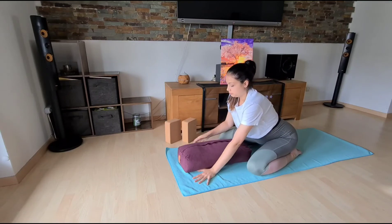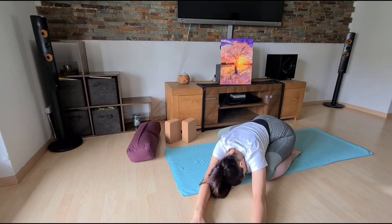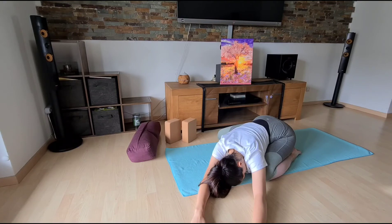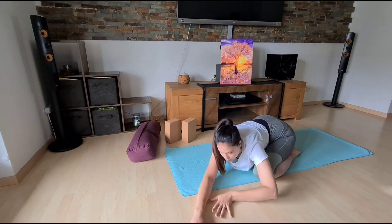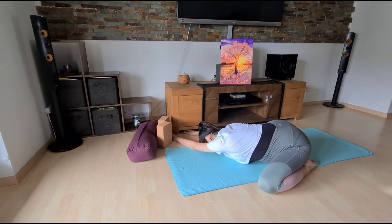Then release the bolster and walk your hands over to one side, so that we can do some side stretching. Again, we can invite space into our ribs. Then coming back to center, walk your hands to the other side and also stretch here.